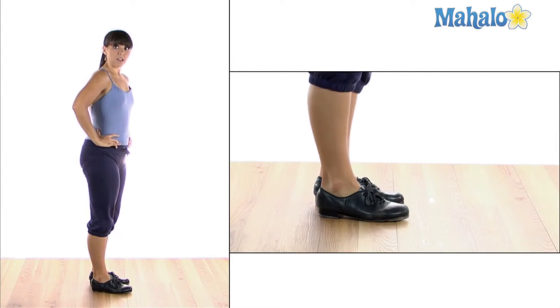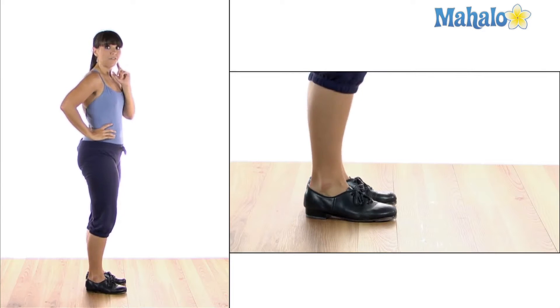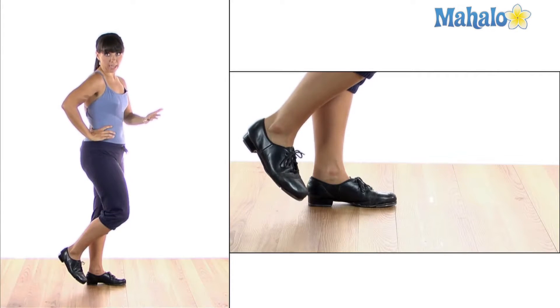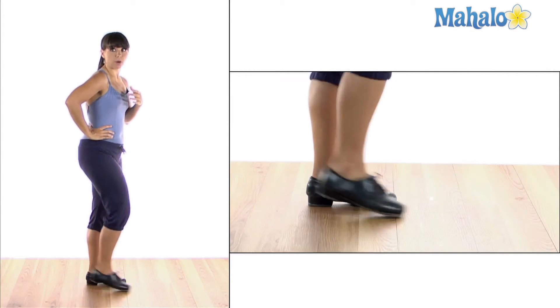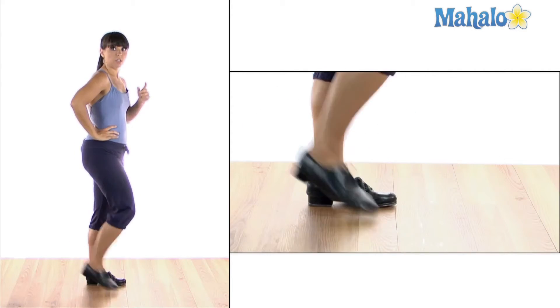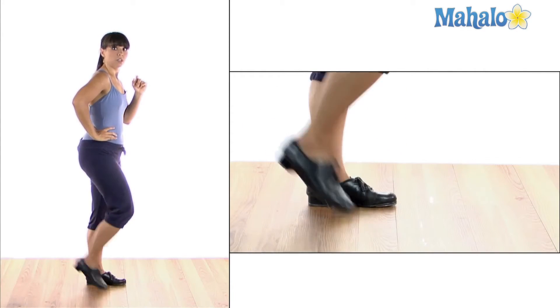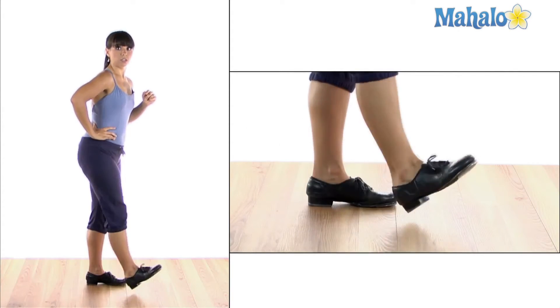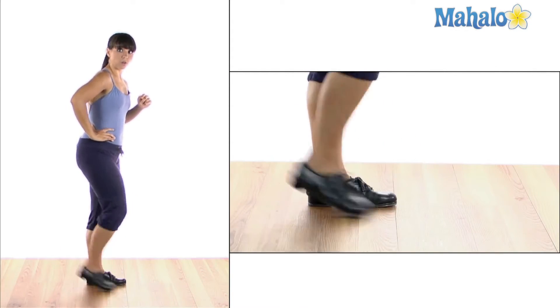How it sounds different from a shuffle — let me show you. The shuffle has two brushes. It has a front brush and a back brush, which you also can call a spank. So you do brush, brush, brush, brush. These are shuffles. You can hear the sound. These are scuffles. Shuffles. Scuffles.